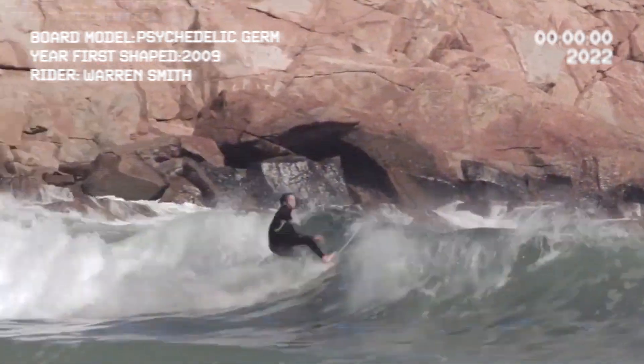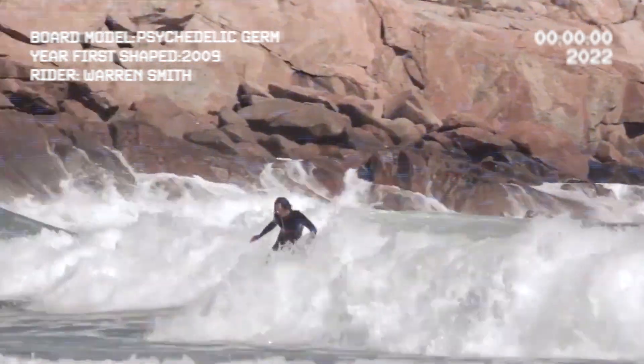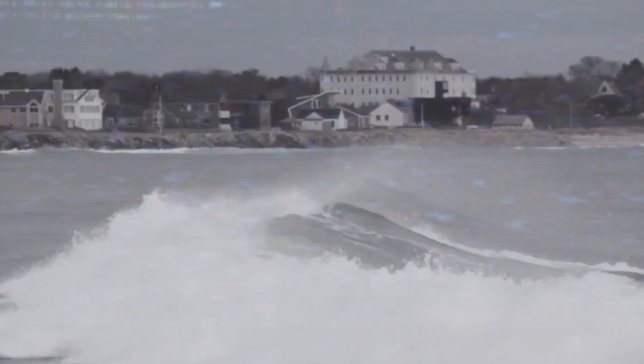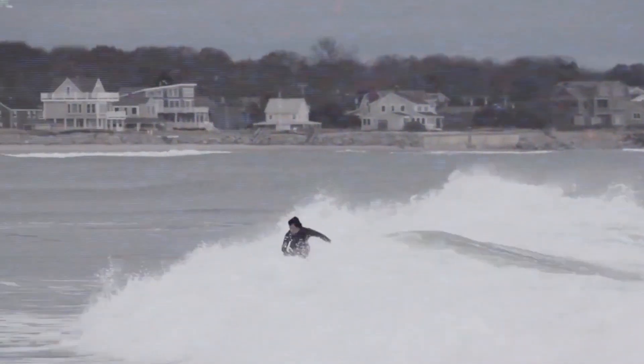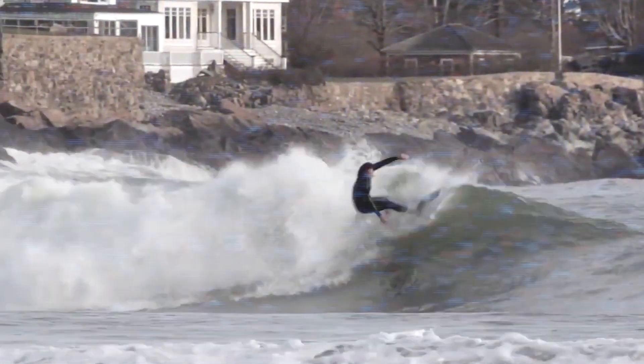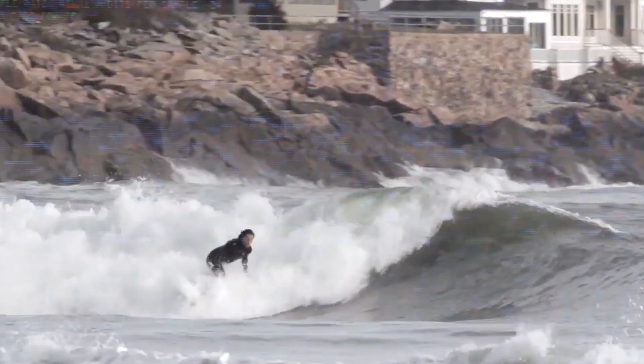The Psychedelic Germ. I designed this board circa 2009 for Warren Smith. I've been working for Warren on the team a little bit and he'd ridden the Shred Sled. He was like, I love that board, I love how it rides, but I want something that can ride really small waves, onshore conditions in the Gulf of Mexico back in Florida where he lives.